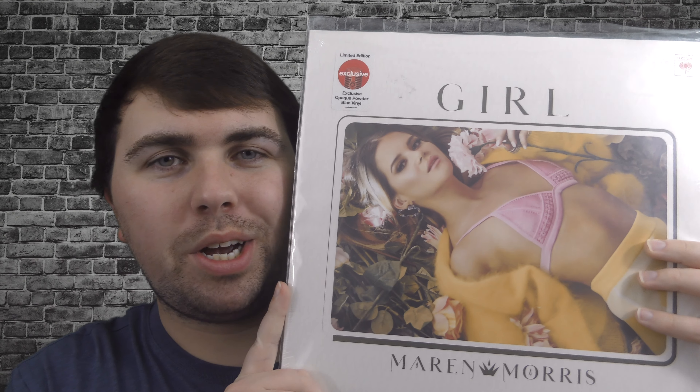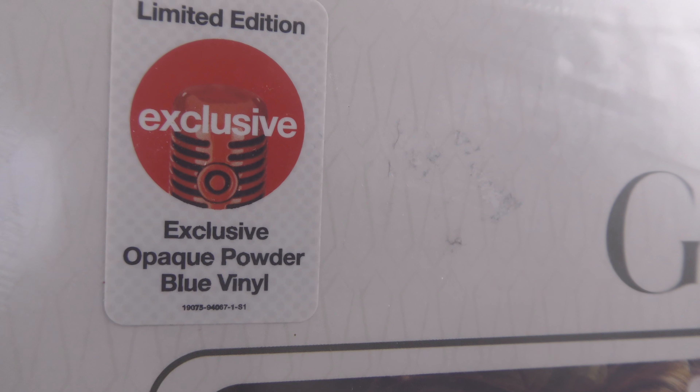Hey, what is up you guys? I'm Ethan the DJ, and welcome back to another unboxing vinyl video. Today we'll be unboxing Maren Morris's vinyl record Girl, exclusively from Target, inside a powder blue. Let's get to it and unbox this album and check it out on the record player.